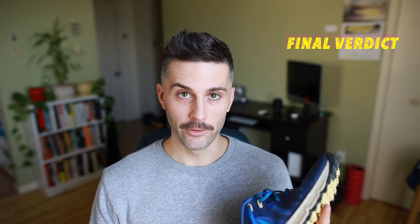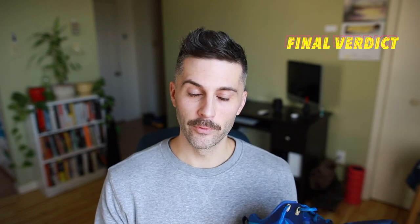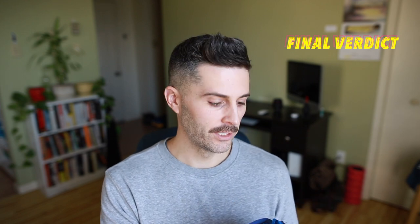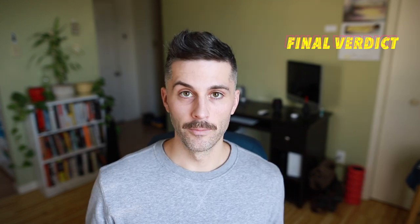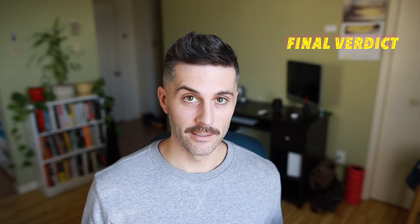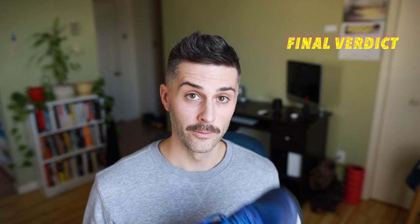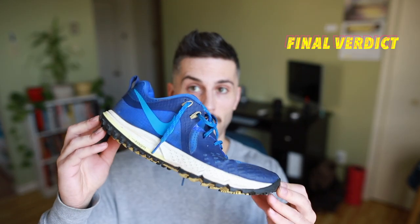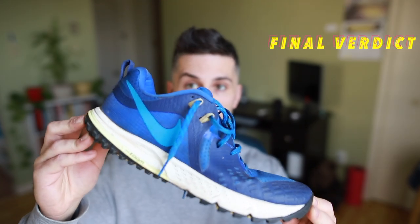So the final verdict on the Nike Wild Horse 5 is I really like these and I enjoyed running in them, but I just haven't been running in them lately because of that lack of forefoot cushioning. They've kind of turned into a hiking shoe for me — I almost always end up going to the Pegasus 36 Trail over the Wild Horse 5. But if you don't mind that lack of forefoot cushion, I really think you'll be a huge fan of these.